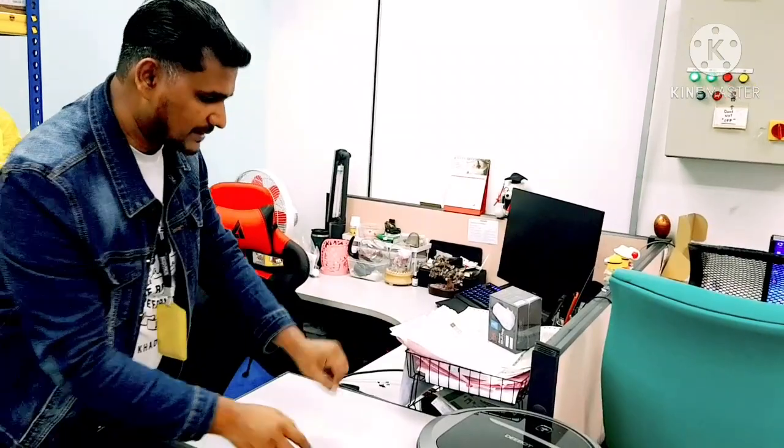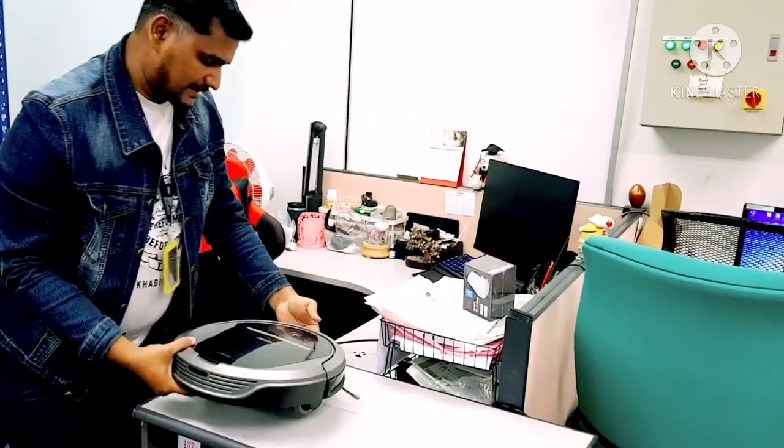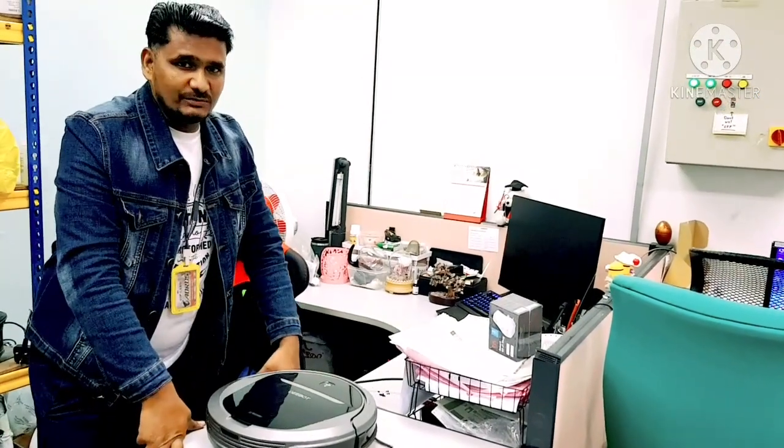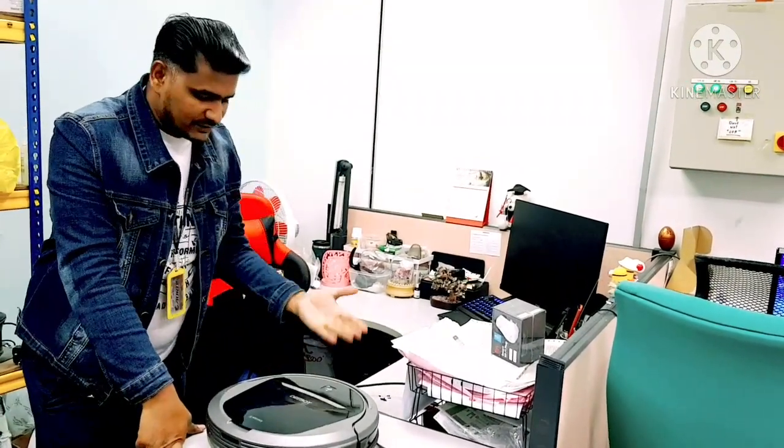The other issue in this model: the customer is complaining that there is totally no power. They already changed to a new battery — bought it online and replaced it — but still there is no power. This one is actually very simple to fix.